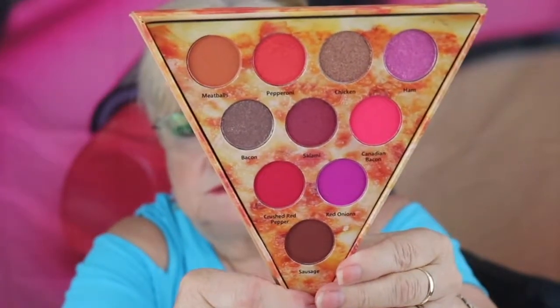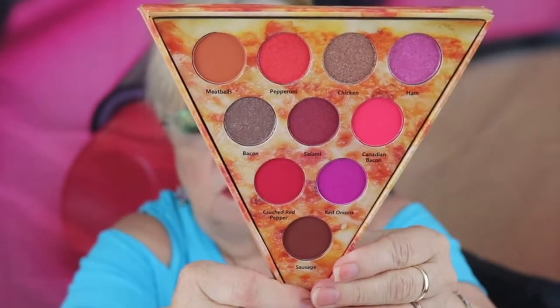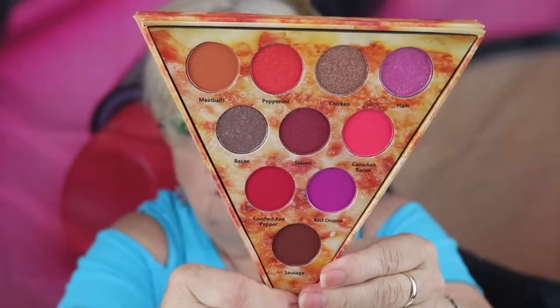Wow, this almost looks like a pizza box. I gotta figure out how to get this open — there you go. Inside that box is the palette, and like I said it's Meat Lovers, and the colors are really beautiful. I'm going to take this plastic off. It does have a nice little mirror — I'm going to bend that back so I don't blind you. Here are the colors; they're really pretty. The other one had some greens in it, and I do like green, but I have a few palettes with green so that's okay.